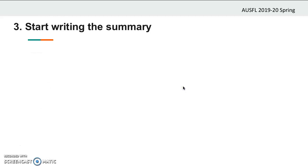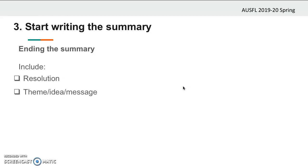And now you're ready to end your summary. In this part, include the resolution — this is how the conflict is solved. You should certainly write about the resolution of the conflict and how the main characters are affected by it. You should also include the theme — the idea or the message. State what the message of the book wants to convey to its readers in your summary.